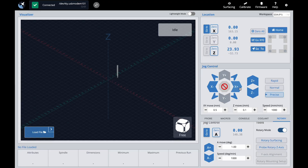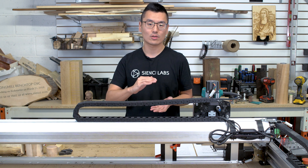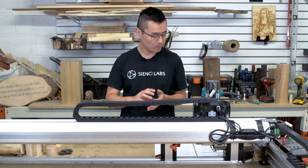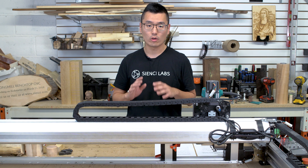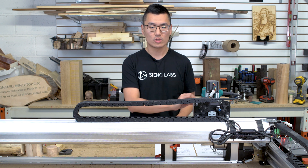For the A-axis, you can usually zero it wherever you want since we're carving around a cylinder. But if you want to orient your model so it faces a certain direction relative to the material, rotate it to where you want the design to start before clicking Zero A. For the Z-axis, whereas most users are used to setting Z zero to the top of the material, for the vast majority of rotary carvings we recommend setting your Z-axis zero to the centerline.